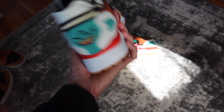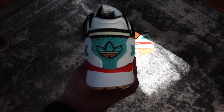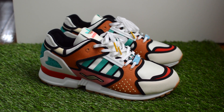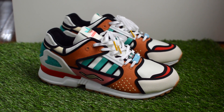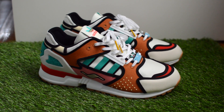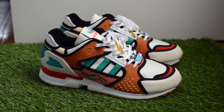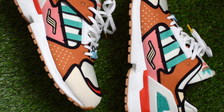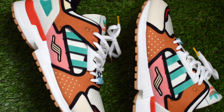They even called in the original ZX designer, Jacques Chasing, to work on this model — my apologies if I butchered the pronunciation on that. While not so big in the US, the ZX 10,000 is a staple for many Adidas fans overseas. And after a few original colorways, this Krusty Burger pair emerged in February of 2021 as part of the A through ZX collection.